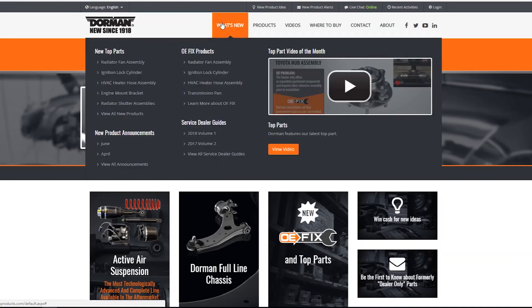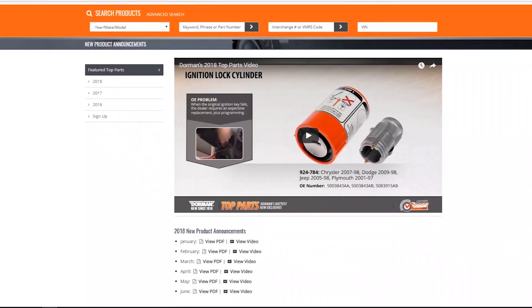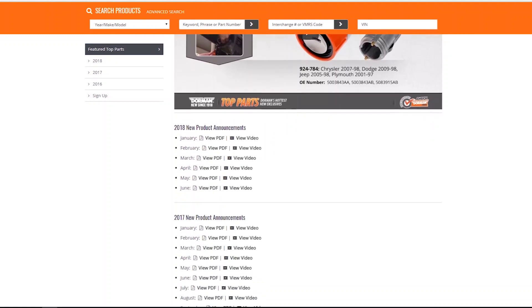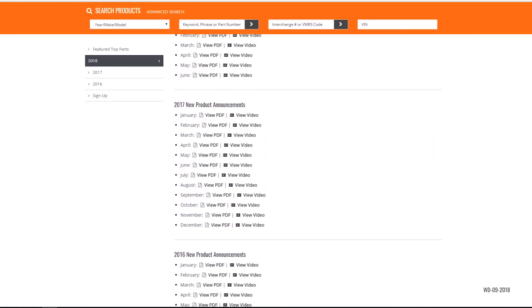Remember, before you buy from the dealer, check Dorman first. Sign up to receive our monthly new product announcements by email at DormanProducts.com. You can also check out our new product feed page anytime. Thanks for watching. Join us next month to see our latest innovative solutions.